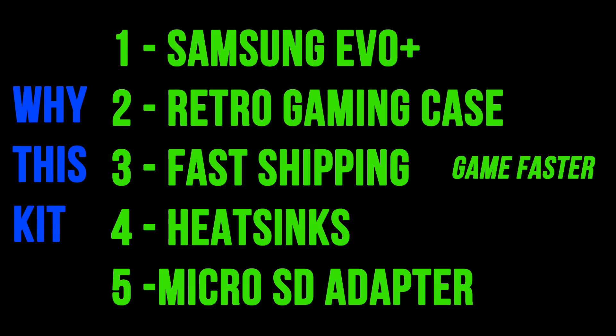Here are my top five reasons to choose this kit. Number one: it includes a Samsung Evo Plus micro SD — faster read speeds and more available space compared to kits that cheap out on storage. Number two: you get a retro-style gaming case — a lot of people use the stock Raspberry Pi case which has poor cooling and doesn't look as cool as this retro NES-style case. Number three: everything you need is in one pack with fast shipping — no waiting for separate parts.